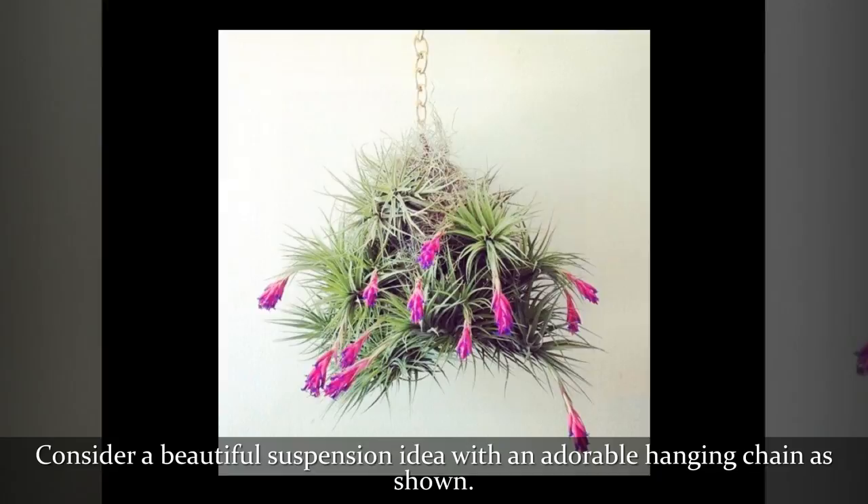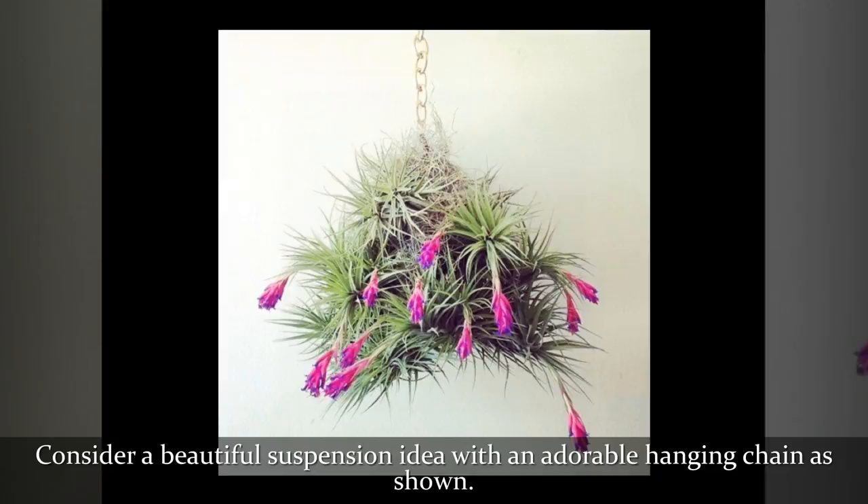Consider a beautiful suspension idea with an adorable hanging chain as shown.